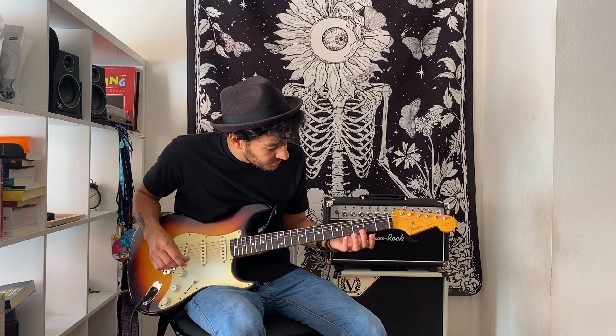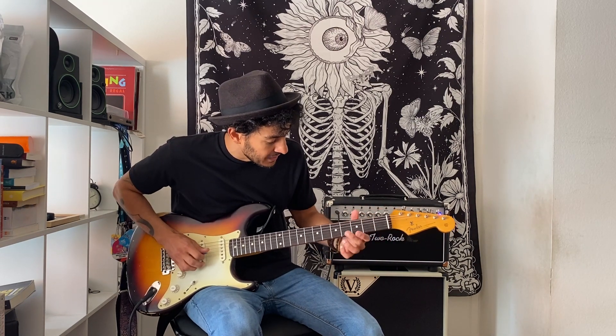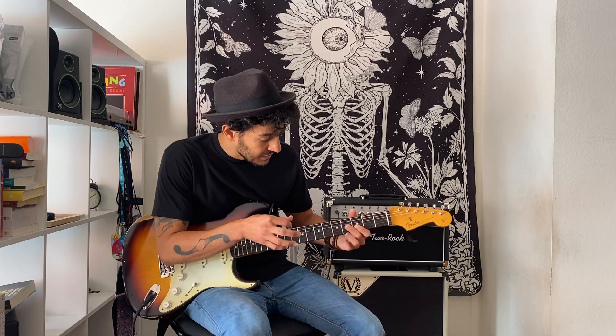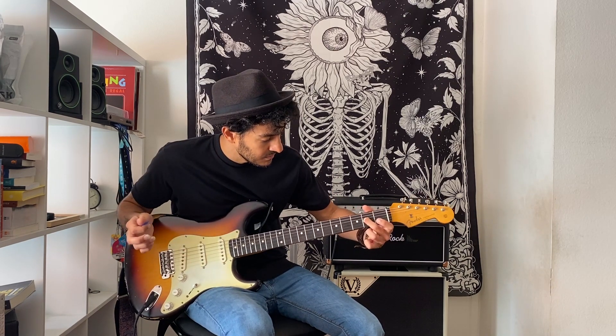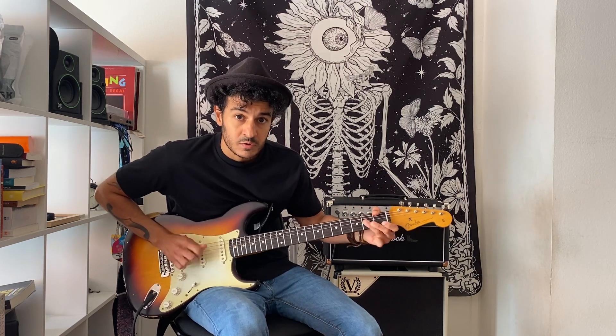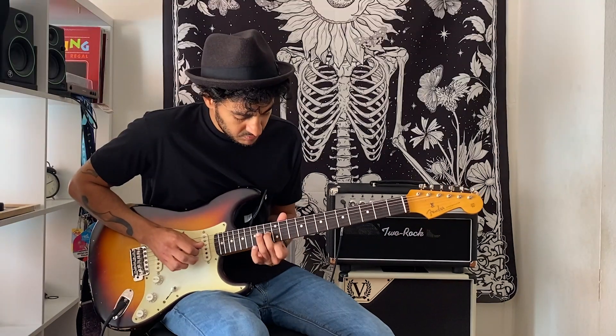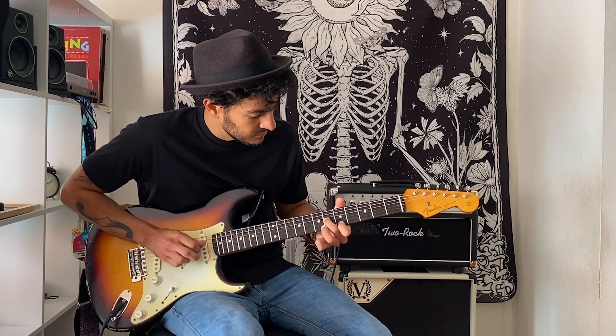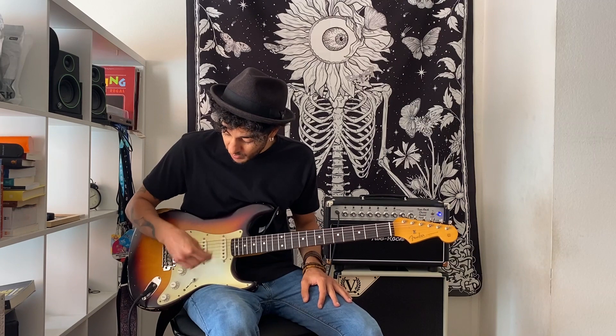Do some double stops — like intervals, like a sixth. I do it with pick and finger. I do some pull-offs, and when I do the pull-off I have my open string ringing. A lot of stuff playing the open strings, but the bottom ones.